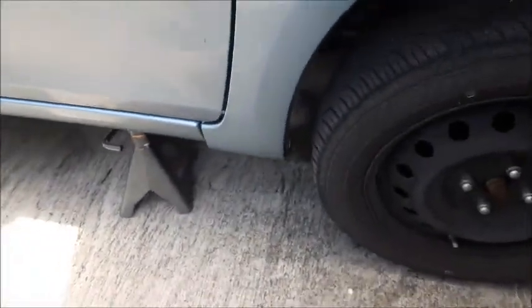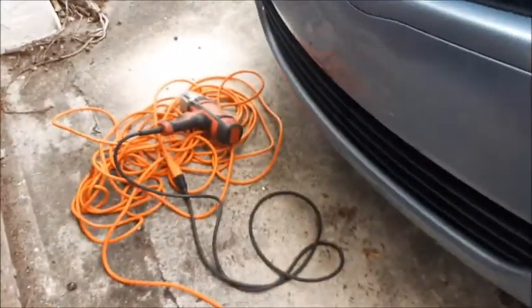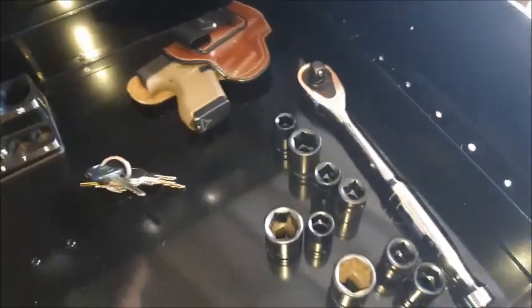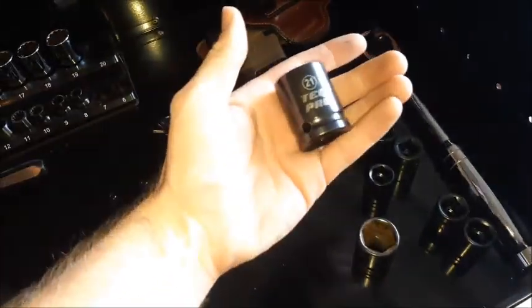First step as usual, lock off the rear wheel — you don't want this thing to go anywhere. So once you have both sides lifted up, the next step is to remove the wheels. Got the mill block and we need a 21 millimeter impact socket.